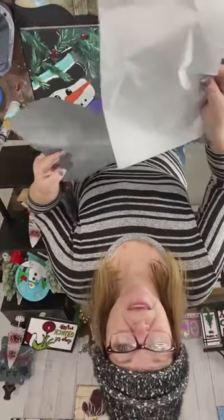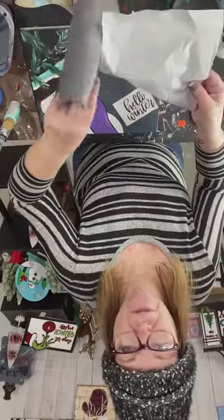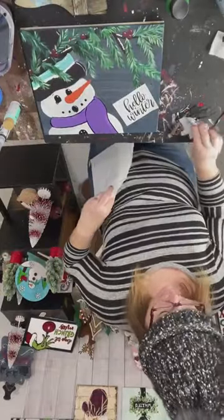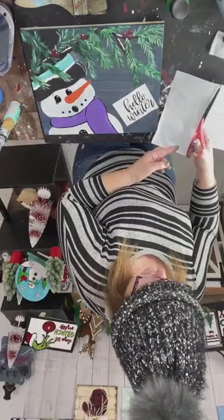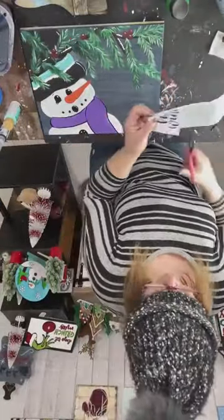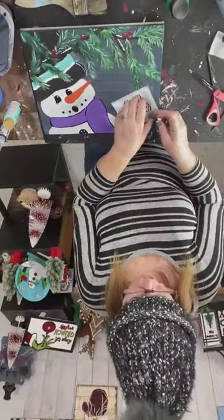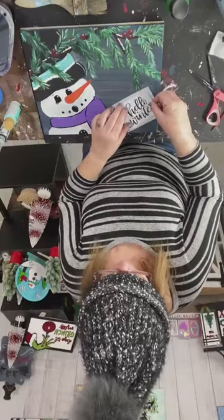There is white transfer paper and black transfer paper. Both of them have a non-slick side that is not useful — you want the shiny side. I use white so you guys can see it. Where do you get this? Amazon. I'm going to line it up. If you don't have it and it's not in your budget, just do the old chalk method — then wipe off the extra when you're done.